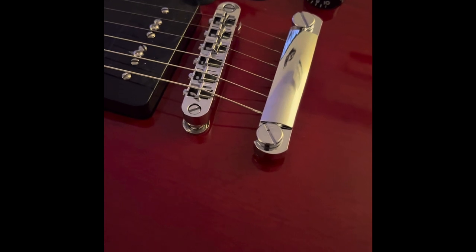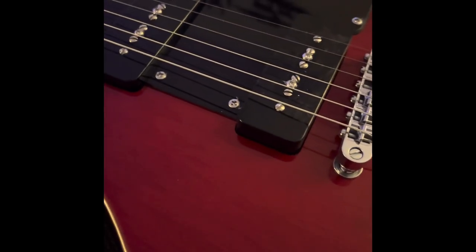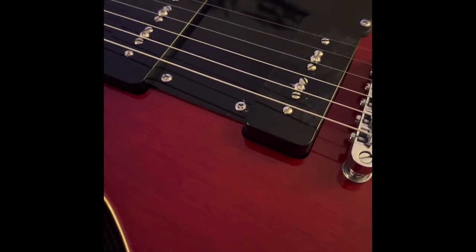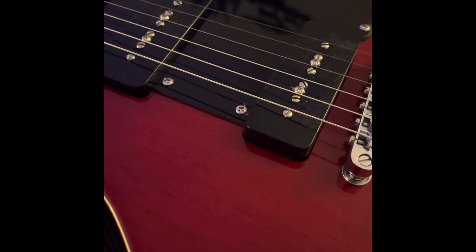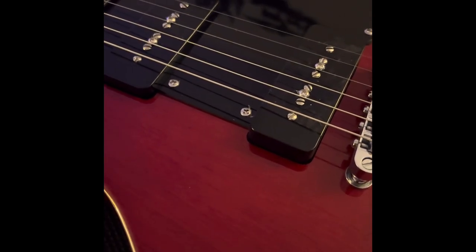The metalwork on the bridge and tailpiece is probably not the highest quality metal in the world, but that's part of what makes the guitar affordable. The two P90 pickups actually sound really, really good — I've got no complaints whatsoever with those. I'll do a little bit of a sound demo here in a bit.